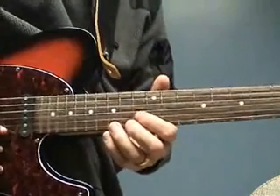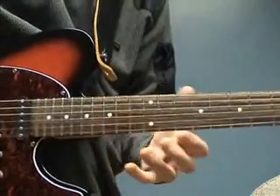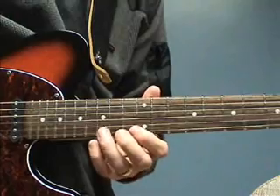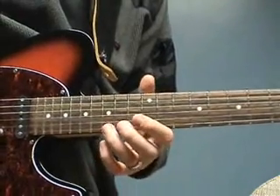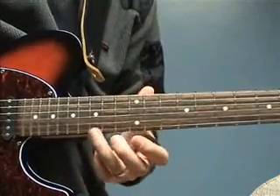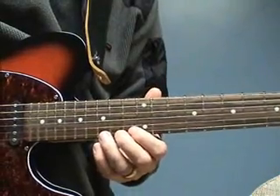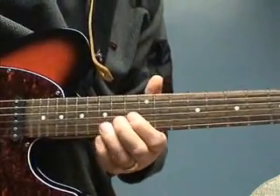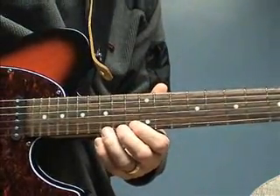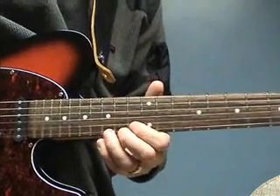There's another way you can also use vibrato: when you bend up the note. It sounds really good when you bend the note to do that. So first you bend up the note — in this case I'm going from the note G to A on the high 15th fret. So I'll bend up first, then wait a little bit before I play the vibrato. The vibrato I'm doing in the same way as on one note here. The whole difference is I have the note bent up.